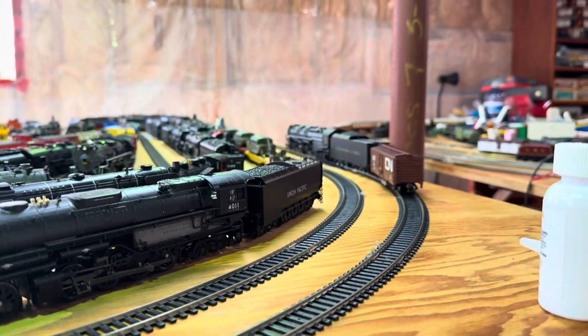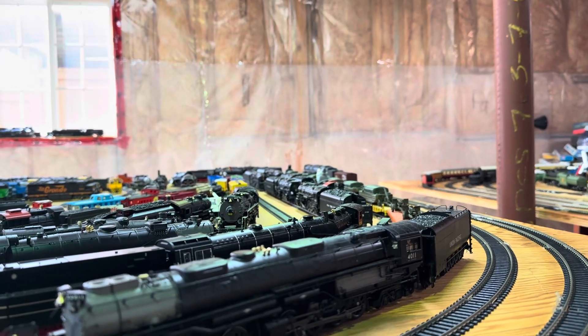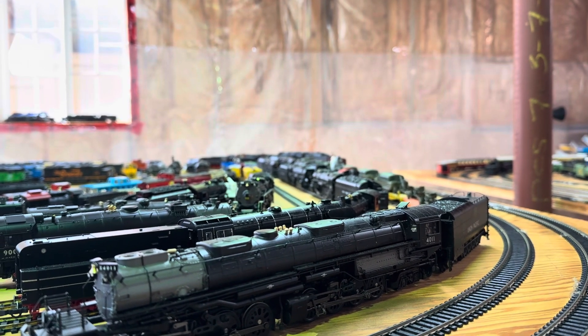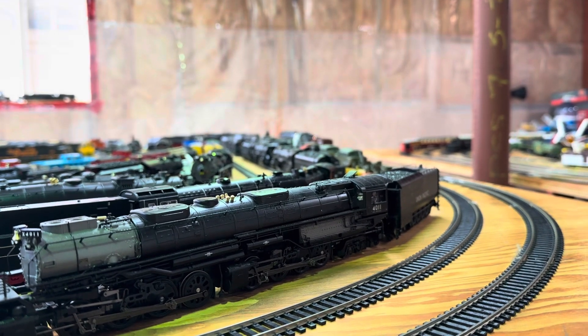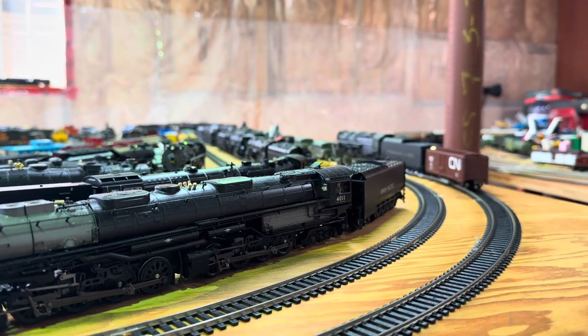If we back up — I haven't tried the back-up light on the tender. It does have brake squeals. Yeah, I just heard some brake squeal sounds there. And the tender light is on. It's good.